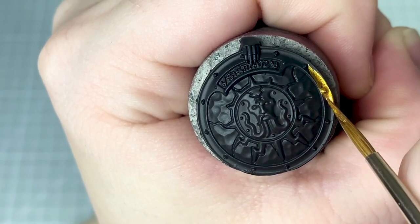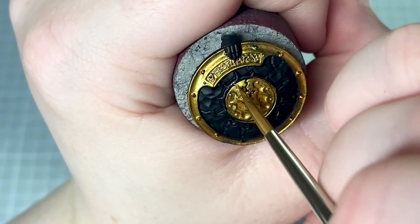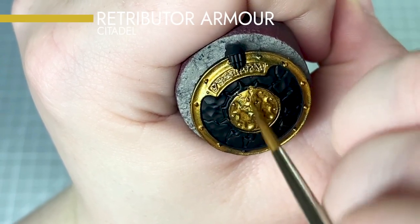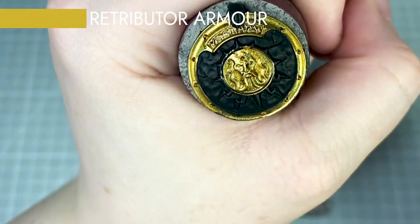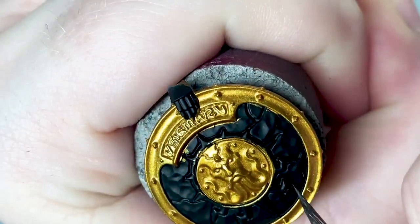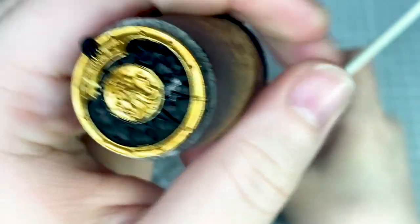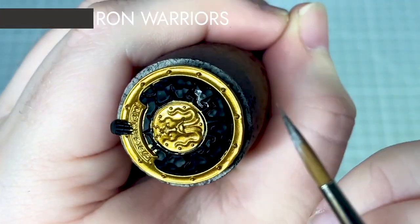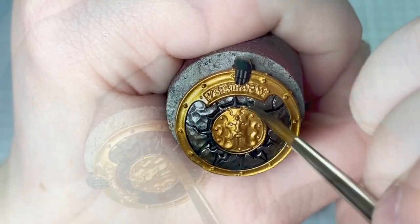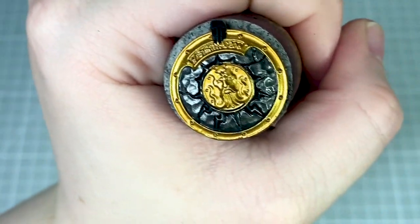I've started with a black undercoat, however you can use any colour undercoat for this. To begin I'm going to base coat the sections of the shield that are going to be gold. For this I'm using Retributor Armour. The second element I'm going to be base coating will be the darker metallic sections on the shield. For this I'm going to use Iron Warriors. When I apply this I'm careful not to get any on the gold, but I'm not worrying about any of the other inner elements on the model because I'm going to be painting those next.